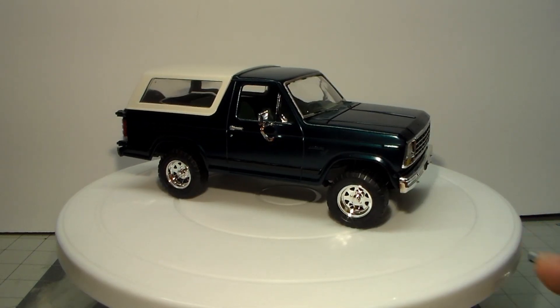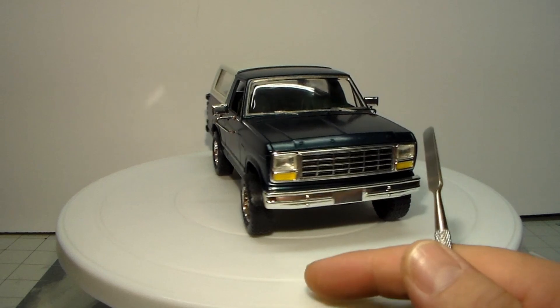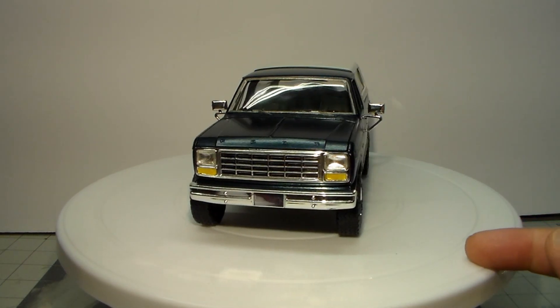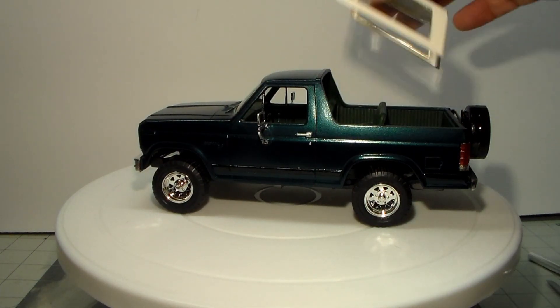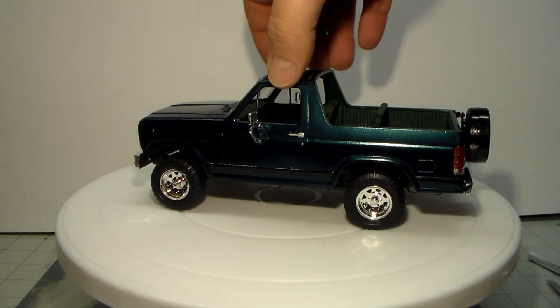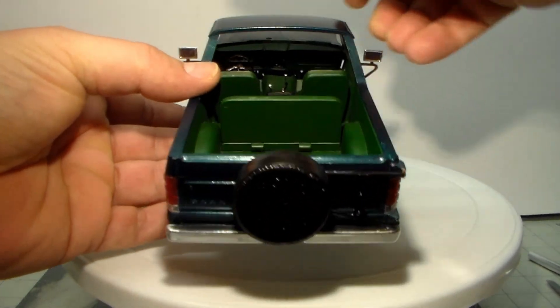Can't tell you how many times these mirrors have broke off of this thing and I've had to put them back on, but for 10 years old I don't think we're doing too bad. Let's take the top off — the top's not pinned or anything, it just sits on there. The interior is green.